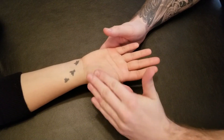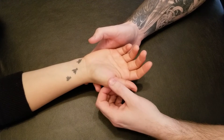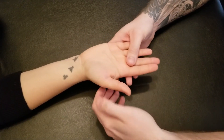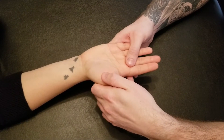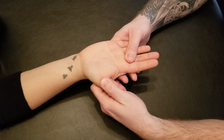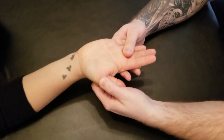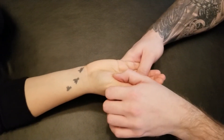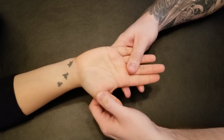So when somebody loses their median nerve, oftentimes the thumb goes into the plane of the hand, which is what its lengthened position is going to be — the loss of opposition. So I'm going to take that thumb and roll it out so that it ends up being in a similar plane with all of the digits. So this would be the lengthened position — shortened position versus lengthened position for opponens pollicis.